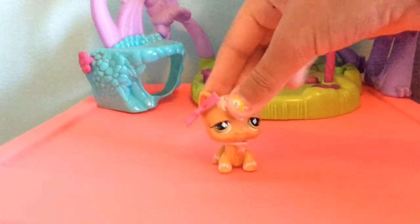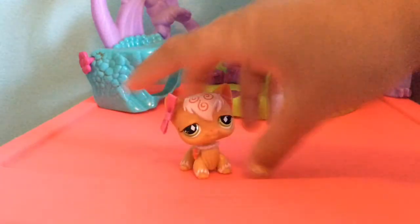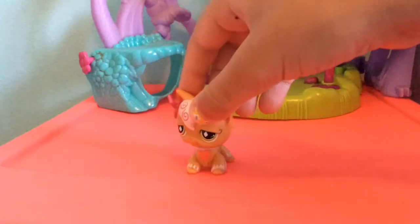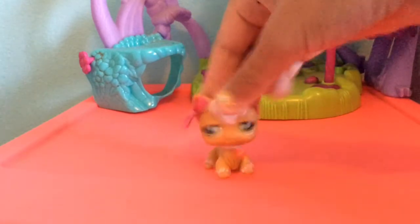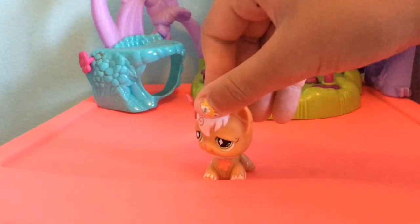Hey everyone, it's Spice, and hey Lucy here, and I am making an unboxing video. I'm by myself today. It's kind of sad, really. It is sad because I'm not with it.